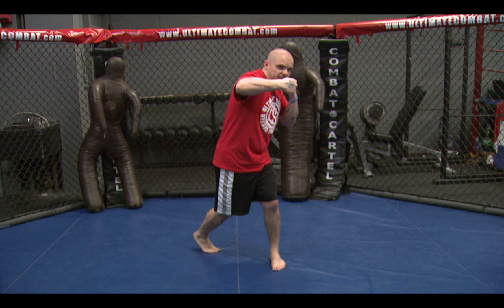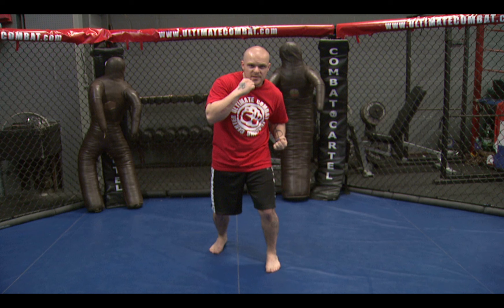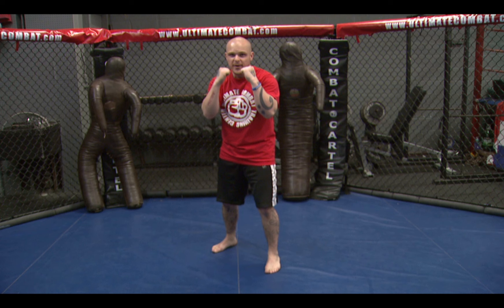The first thing we do is change our level by bending at the knees. Then we transfer our body weight back and stand up, shooting the uppercut straight from the chin. A lot of times you'll see people throw uppercuts by dropping their hand to their waist and scooping it — this leaves our chin wide open. So we always want to stay right here. Transfer the body weight by turning the foot and hip.